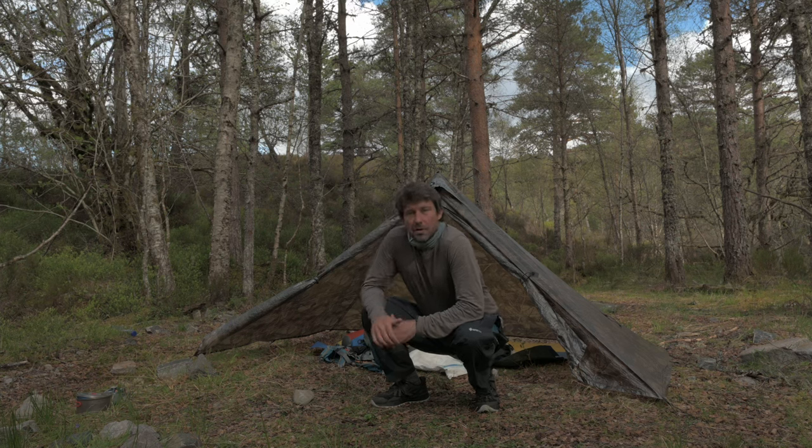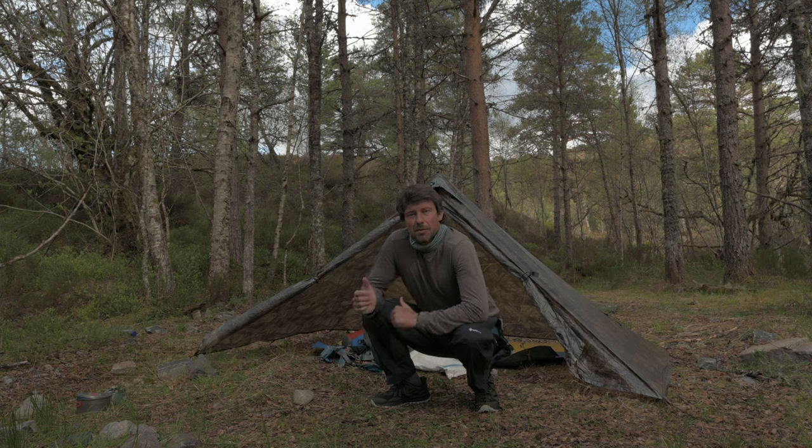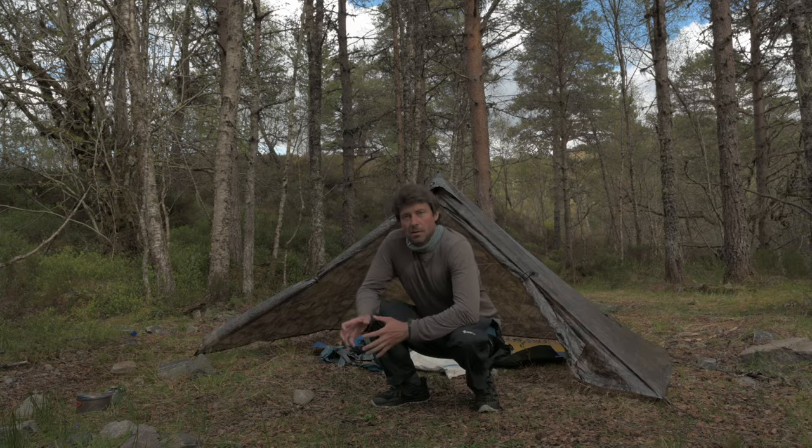Hello there. This is going to be a review of the MLD Duomid, Mt. Lauren Designs Duomid. I have to say a few things: I'm sorry if you're disappointed because I'm not pitching the tent in my garden — this is a review of the actual thing in the wild where it's supposed to be. I've been testing this tent for two weeks, but only against moderate winds, not strong winds. I've tested it in Scotland, so what I say applies to my experience there.